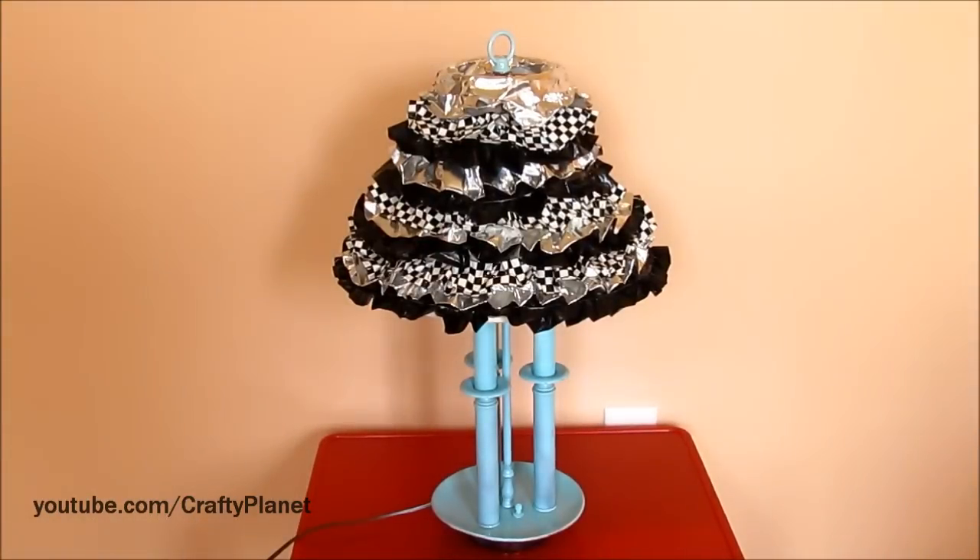Hi guys, I made this really cool lamp I'm really proud of. I saw something like this online and I thought it would be really cool to try — they did the duct tape ruffle thing.